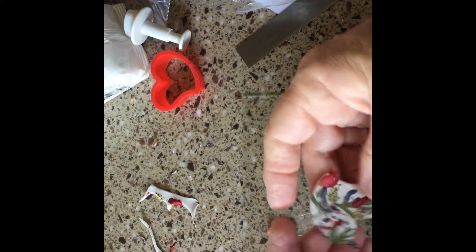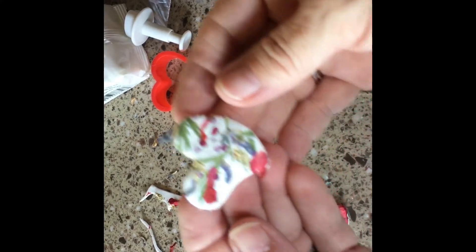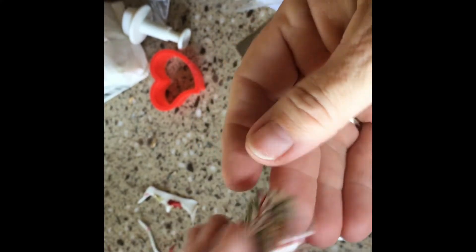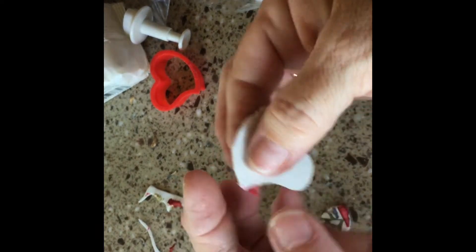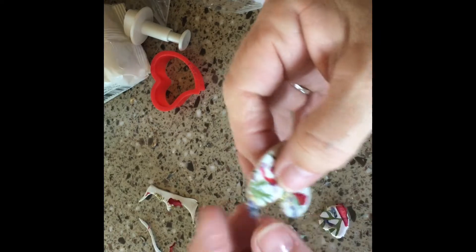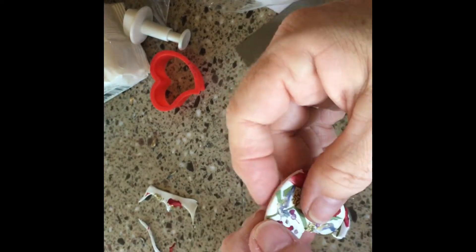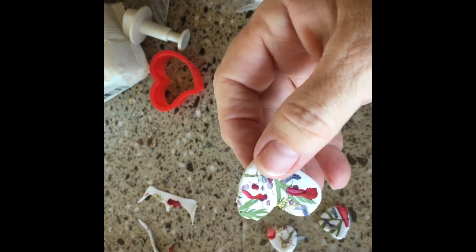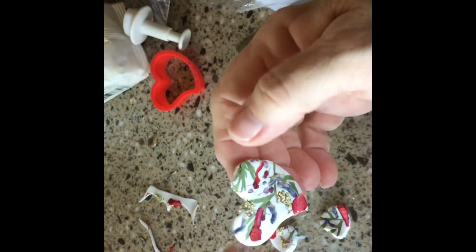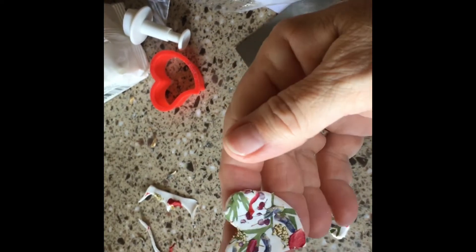I'll trim the edges off — I do have scissors out here. Get it all nice and cleaned up. No Maggie, get out of there, that's not for you! I think I'll pick that right off so I don't even need scissors.